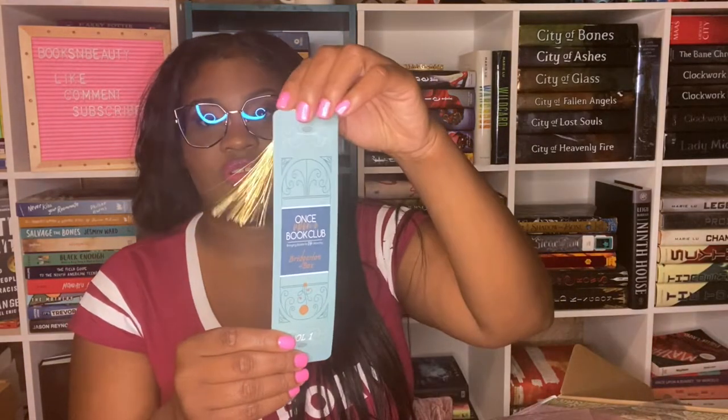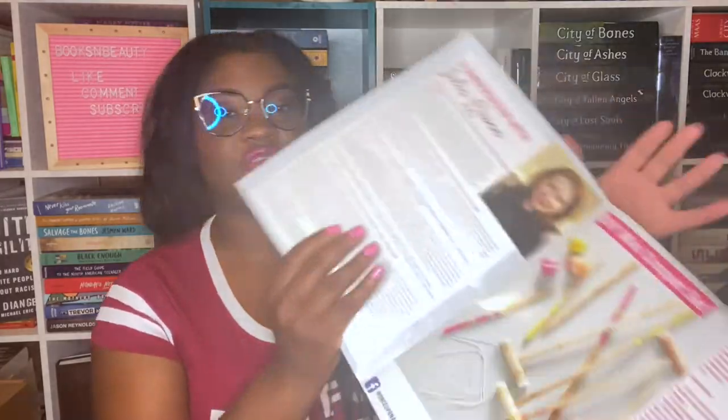The first thing I'm seeing is a Bridgerton bookmark, which looks really fancy — it looks just like the book box. Next up is a quote print that says 'I burned for you,' which I think is in both the show and the book. Their book club kit is in the form of a little magazine styled like the Whistledown newsletter from the show — it has gossip about everybody. There's an interview with Julia Quinn, the author, and on the back a Bridgerton love story challenge where you recreate a photo and can win a $100 Once Upon a Book Club gift card.